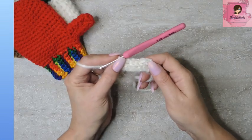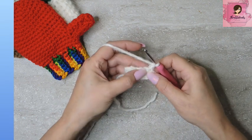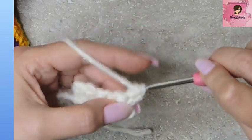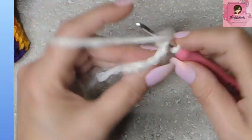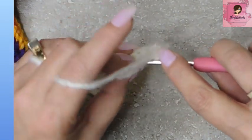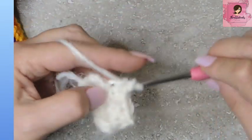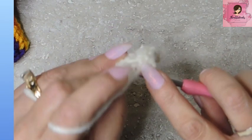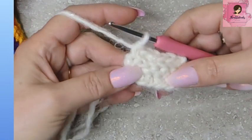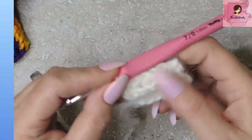Rows three through nineteen are exactly the same as that. So we're going to do that one more time: chain one, turn our work so we're ready for row three. Single crochet through both loops for the first stitch, the next four are back loop only, and the very last stitch is under both loops — a regular old single crochet. We're going to do that for rows two through nineteen. I'll meet you when I'm done with row nineteen.